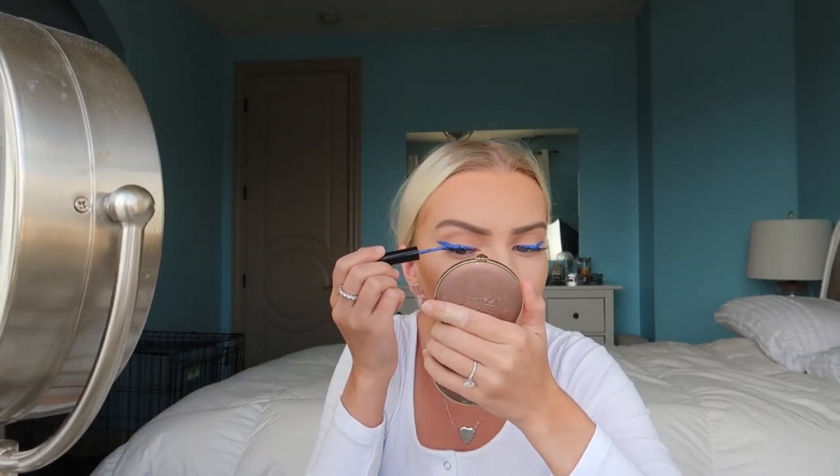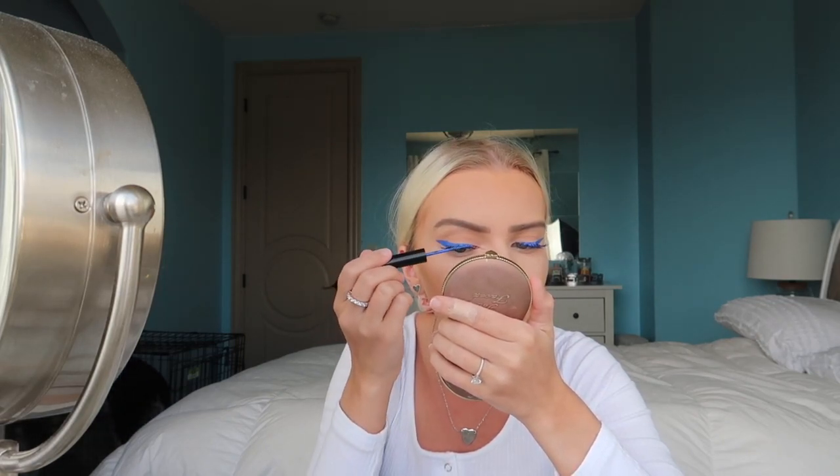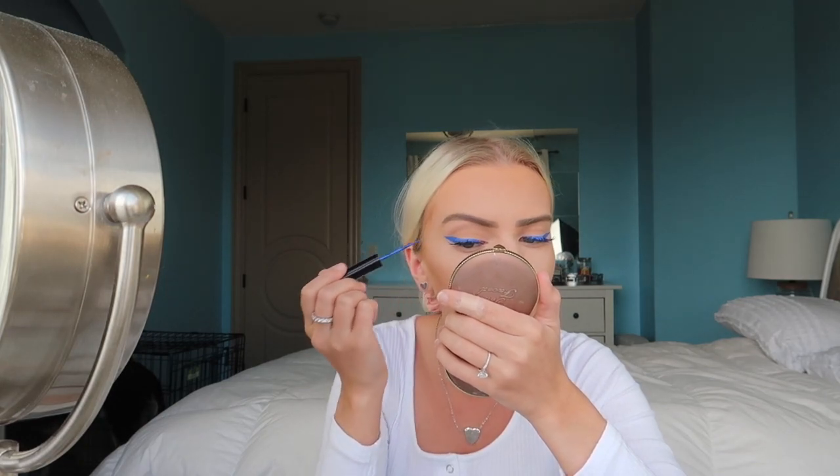I'm going to add a little bit of the blue eyeliner on the tips of the eyelashes because it makes it look cool - gives it a little blue effect, which is great. I'm completely done with the eyeliner and I totally forgot, but I'm also going to put mascara on the lower lashes.